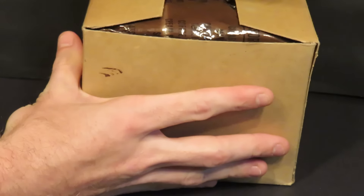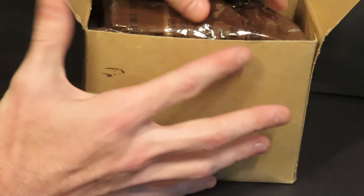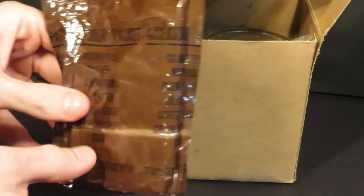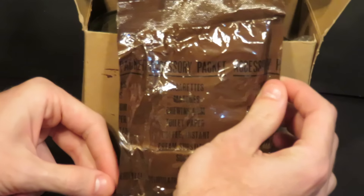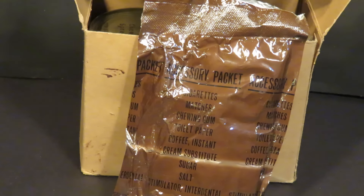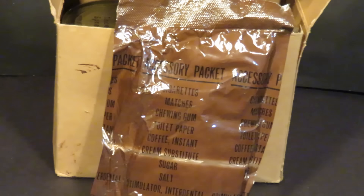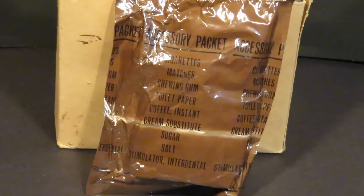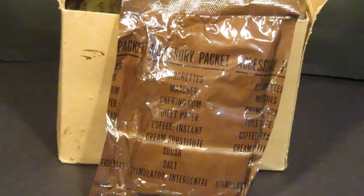What we're gonna do is just simply open this up. I'm even going to smoke the cigarettes because I want to show you guys that these things are still smokeable. It's kind of a tightly kept secret, but not anymore.